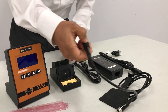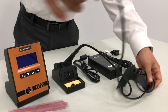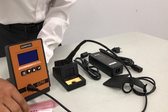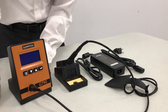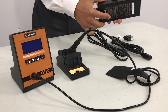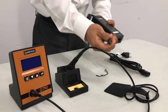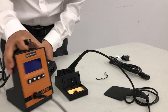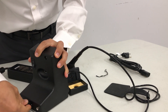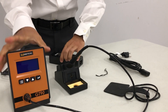Grab the handpiece and place it into the work stand cradle. Use the DIN connector to plug it into the power station — that setup is complete. Take the power adapter with the other connector and plug it into the rear of the power station. Press it in and you're going to hear a click — now that is connected.